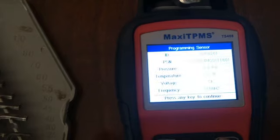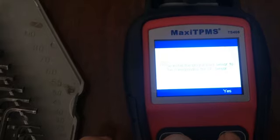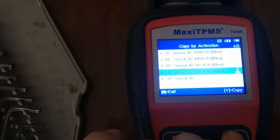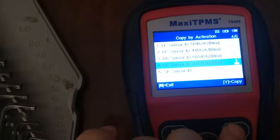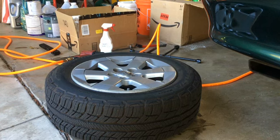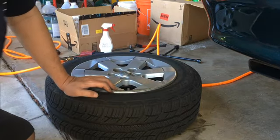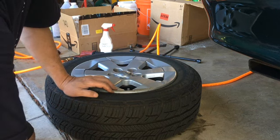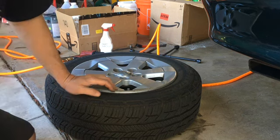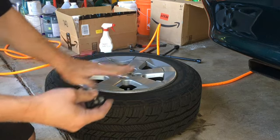Looks like it was programmed. It says please install the sensor to the corresponding wheel — I meant to do right rear but it's the left rear sensor, anyway. So this is trying to show how to actually replace the tire pressure monitoring system in the tire. The tire has a TPMS sensor that's putting the light on, so I'll be replacing it with the Autel replacement unit.